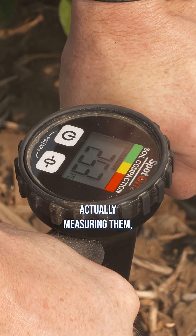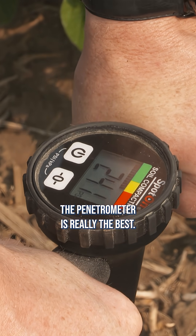But in terms of actually measuring compaction, the penetrometer is really the best.